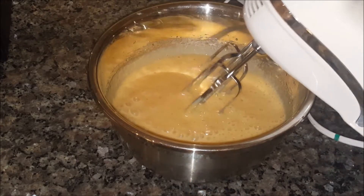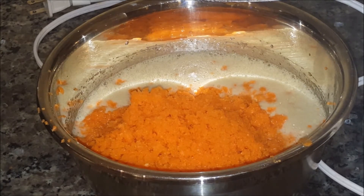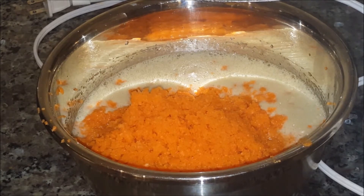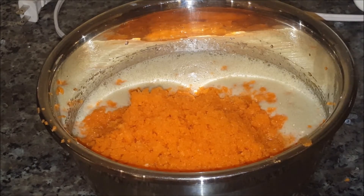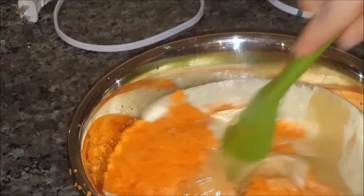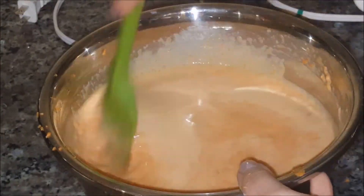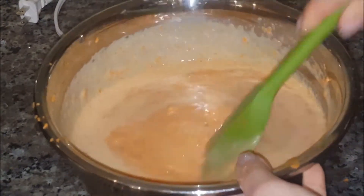Everything looks nice and smooth. Off camera I grated three and a half cups of carrots, so I've added them to the bowl with the egg, brown sugar, oil, and vanilla mixture. I'm going to mix them by hand just to incorporate the ingredients. It does look a bit watery, but remember we don't have any dry ingredients here yet.